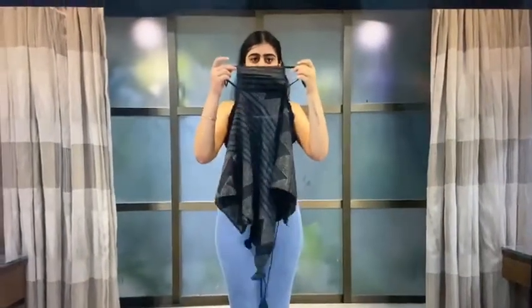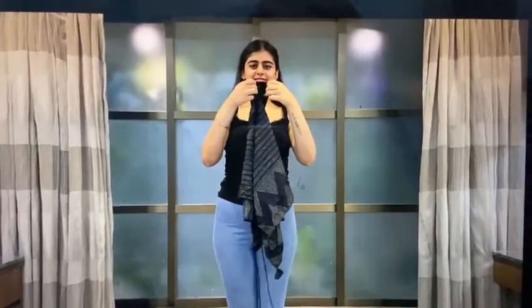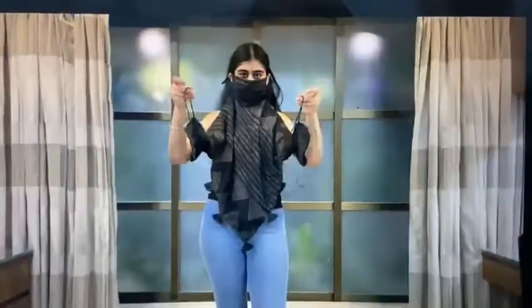Introducing to you all our scarf plus mask. This scarf comes with a three-layer mask with a filter pocket and an adjustable ear loop so as to fit most sizes. This can be styled in so many different ways.